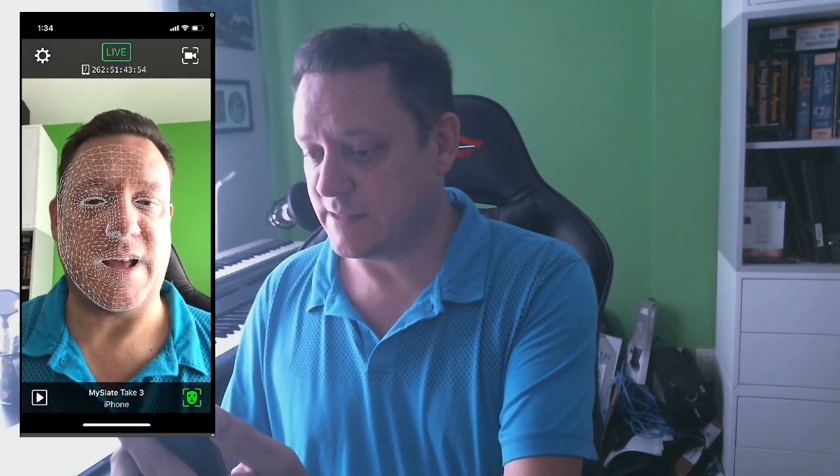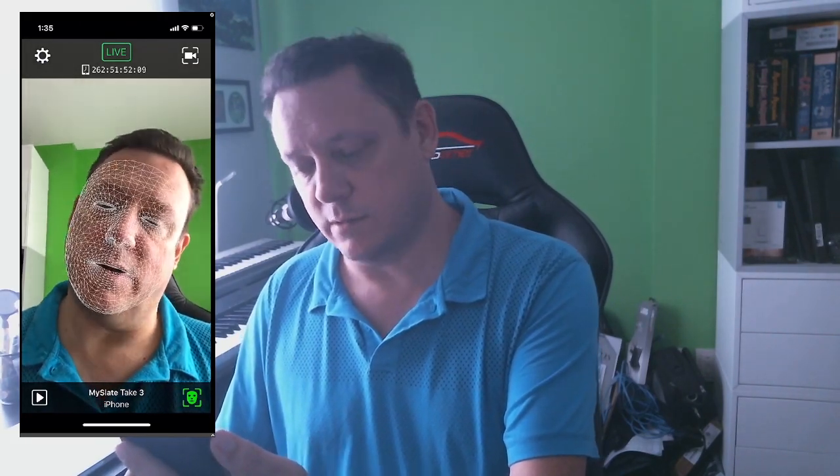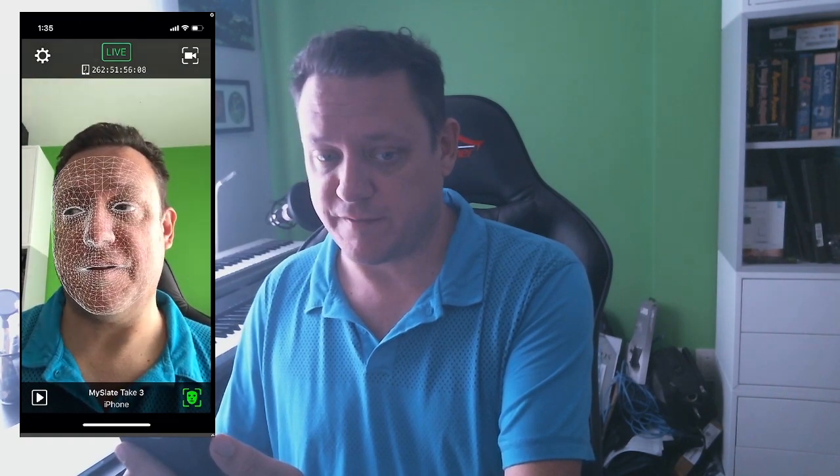And here it is. It's tracking my face and I can get rotation — yaw, pitch, roll — eyes, mouth, etc. All this stuff. All it requires is an iPhone to be able to use this software, and it streams MIDI information. You can control all sorts of things with the data that's coming out.